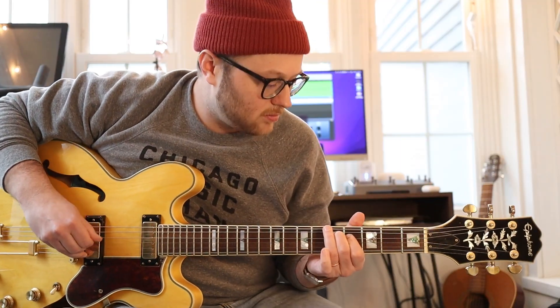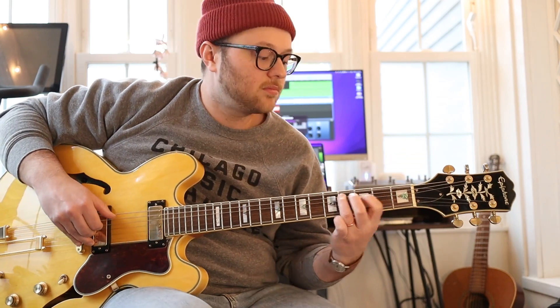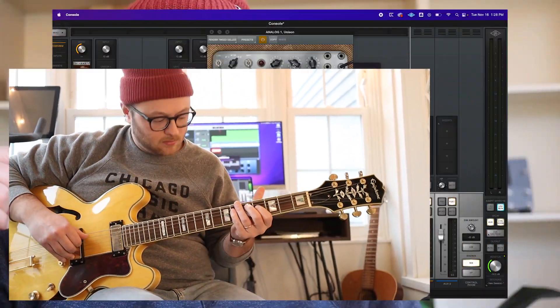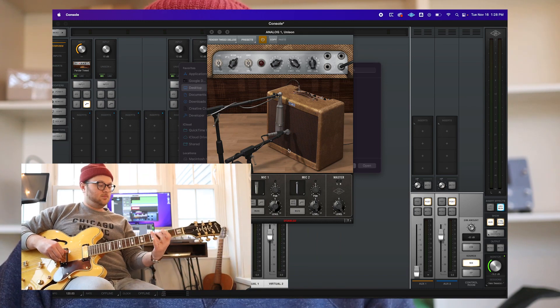The main riff was on this Epiphone Sheraton from 2012 — a limited edition model, part of an anniversary series. That was being recorded into the Aero with the Fender Tweed 55 Unison plug-in. There's one small problem and update from my last video.